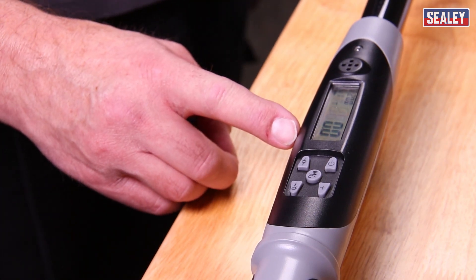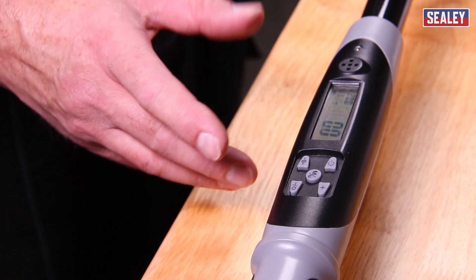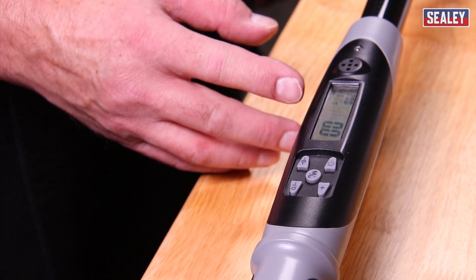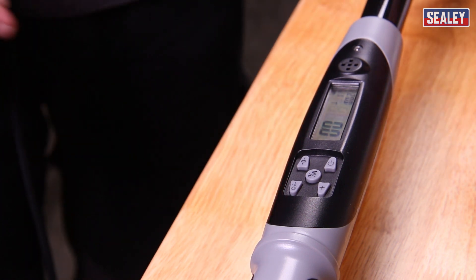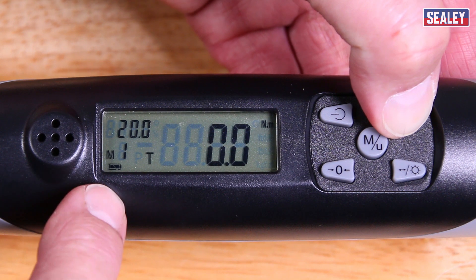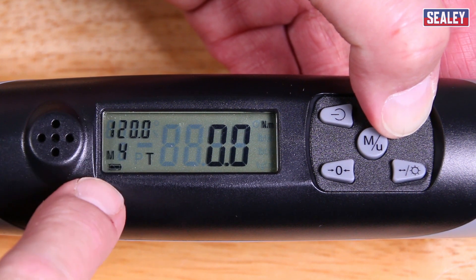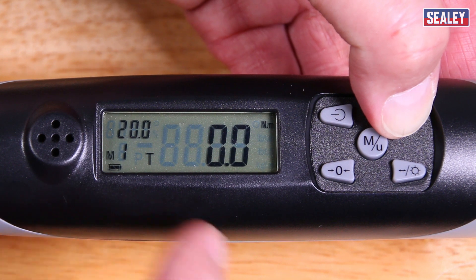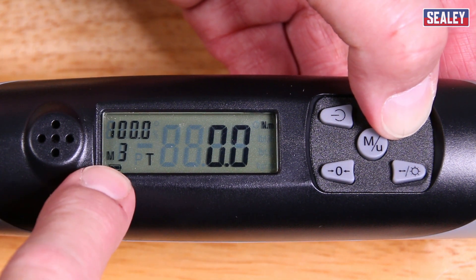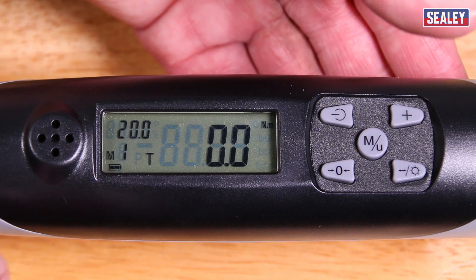The torque wrench can save up to five torque settings and five angle settings within its memory. To change them, the first thing to go through is the torque settings. Press the plus button and hold it in until the numbers start to scroll in the memory. You can see here this is the memory for the torque settings. In this case I want to change the first setting, so I'll wait for it to scroll around to number one, which is coming up now, and then release the button.